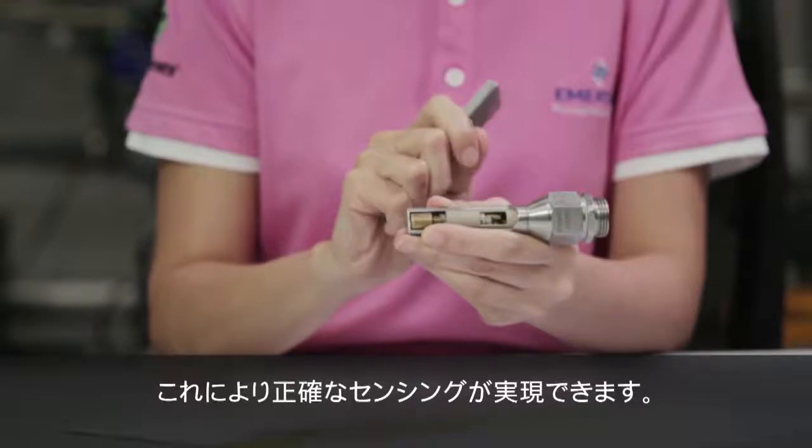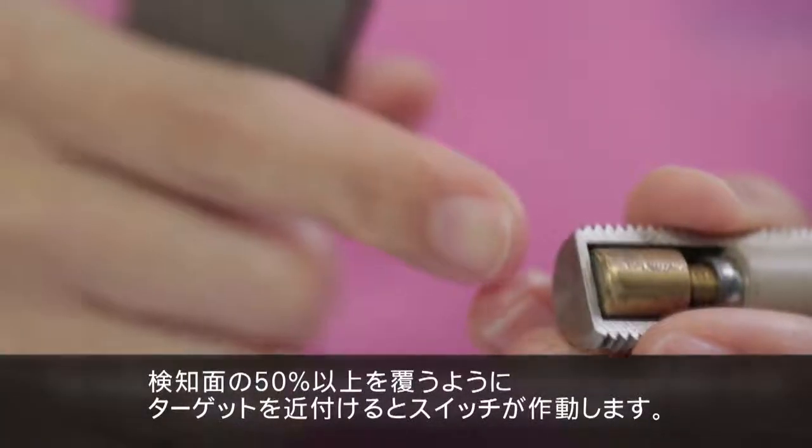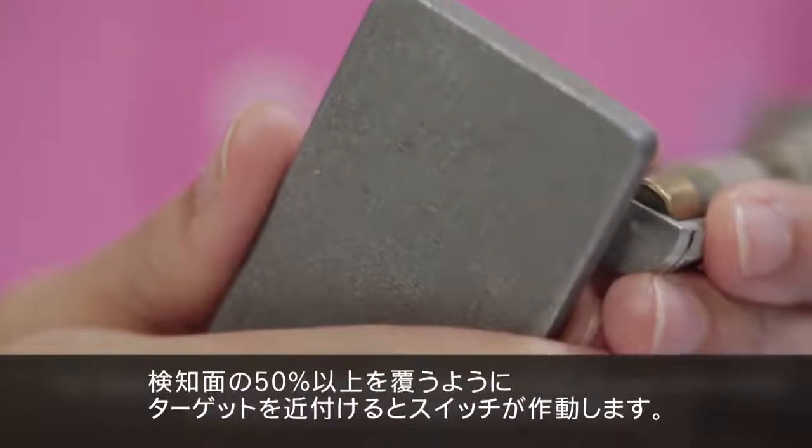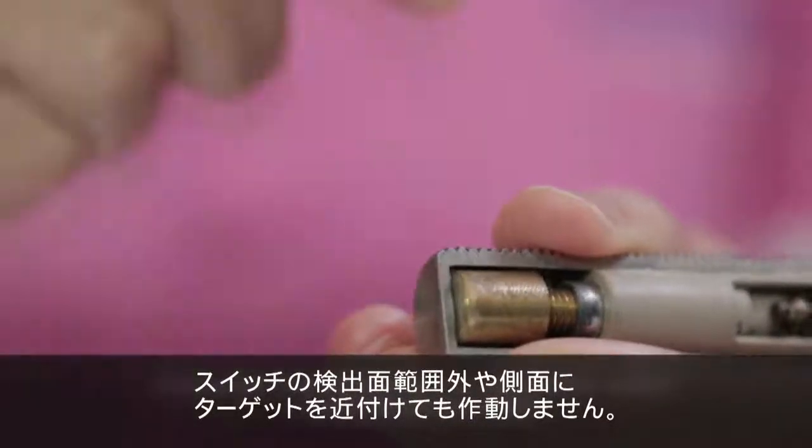It provides accurate point sensing. The target must be at the sensing face and cover at least 50% of the sensing face for the switch to be activated. Any target that comes near or around the switch will not activate it.